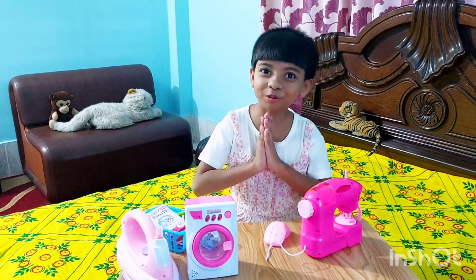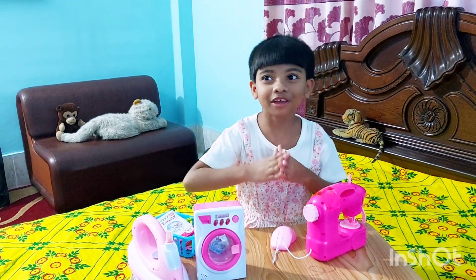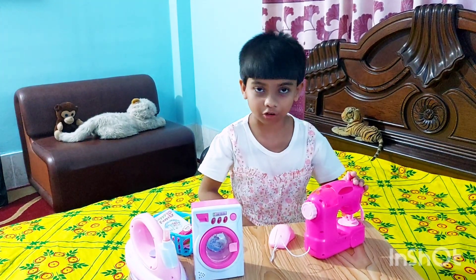Hello everyone, welcome to my channel, my super novices. Today I'm going to show all of you how to make your own doll dress — you don't have to go to the store to buy one.